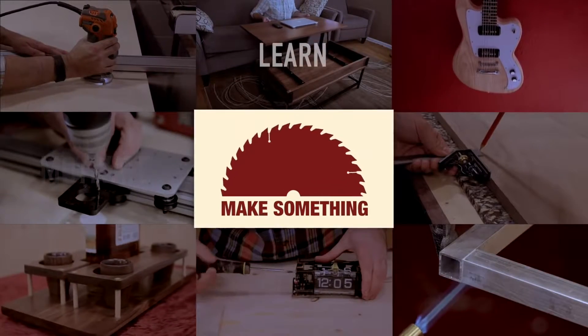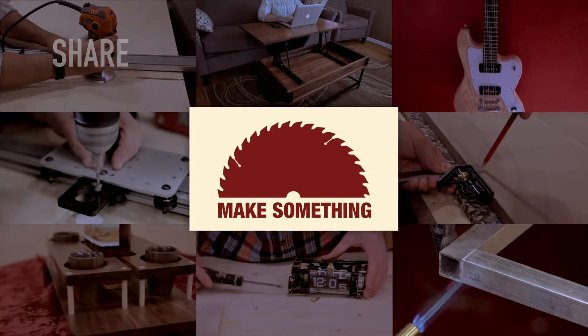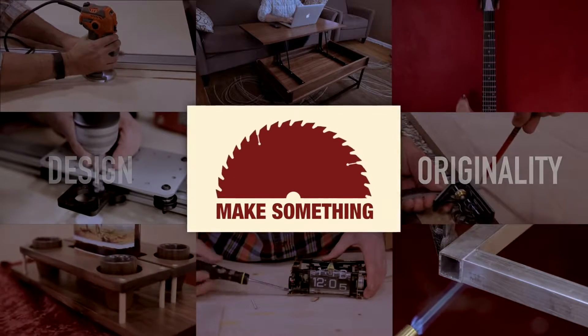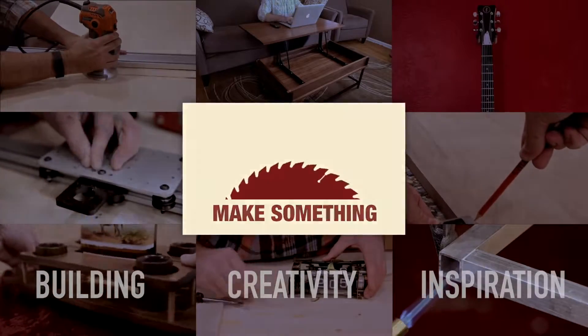Welcome to Make Something with me, David Picciuto, where I show you how to make all kinds of things from the simple to the complex, with a focus on design and originality. Together, let's celebrate the spirit of building, creativity, and inspiration.